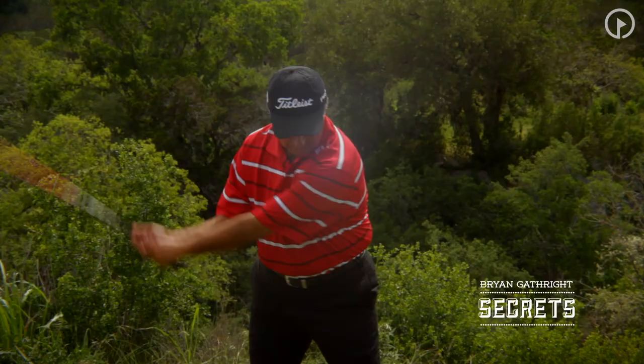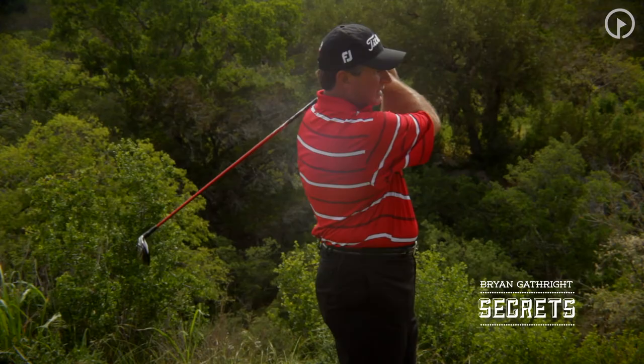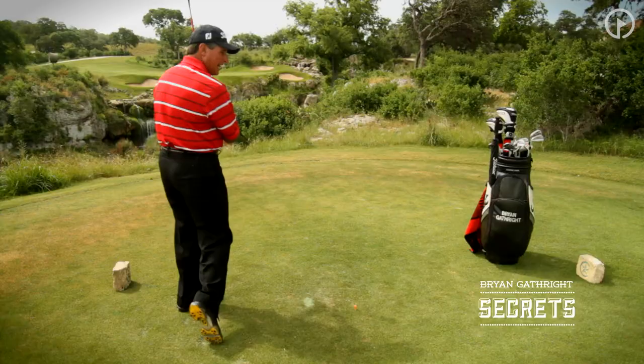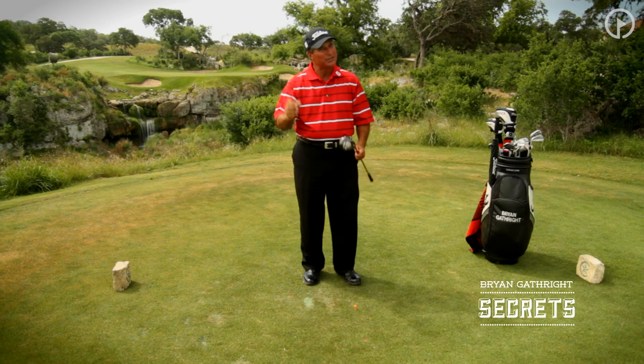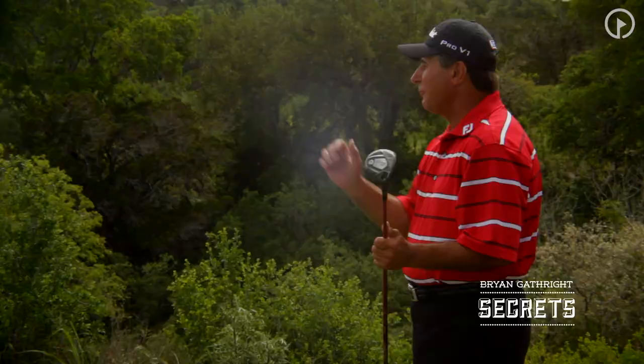I'll go ahead and hit one for us here. Just a nice, solid high draw — good impact. It really helps us to know where we're hitting the golf ball, how solidly we're hitting it. Once we get that solidness of hit, you're going to really improve the consistency of your drives and other shots around the game.